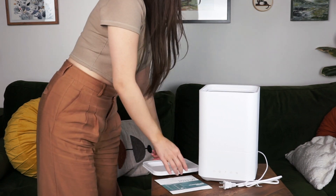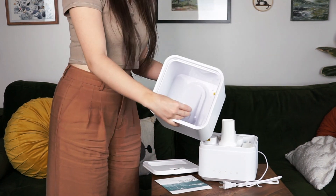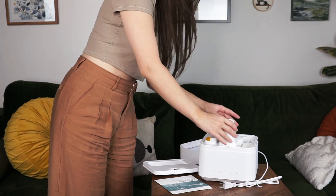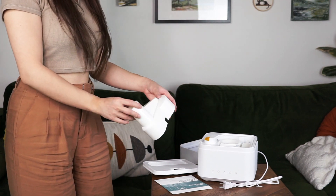The H20 is fairly small for a humidifier at just about a ruler's height — 30.5 centimeters — and its build is quite compact with multiple layers that stack very neatly into one another.